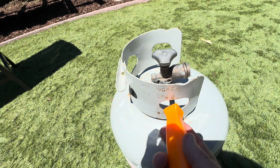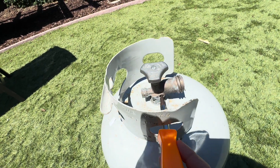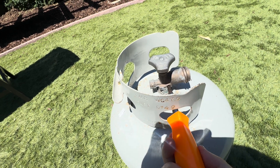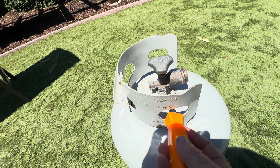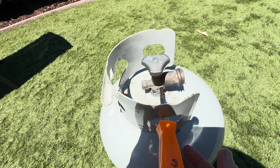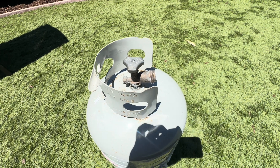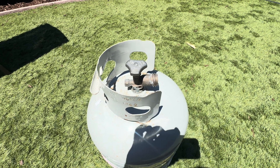This little pressure relief valve right here — it's just a little screw. All we're going to do is turn it counterclockwise, maybe one or two turns. Don't overturn it. Can you hear the gas coming out? We're going to leave it like that for maybe 20 to 30 seconds to let some of that pressure out.